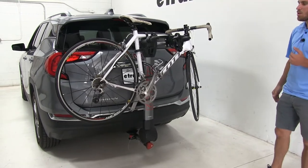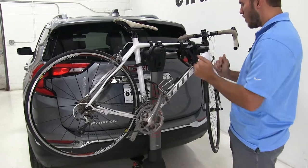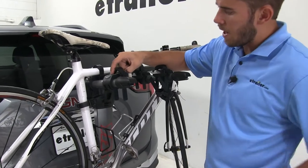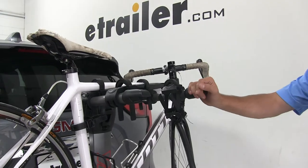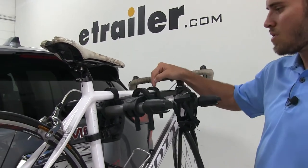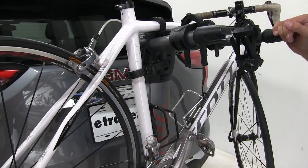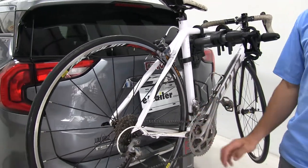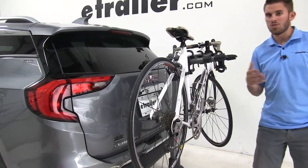Now we do have a bike installed, let's take a closer look and show off some of the features. Starting from the outside, on the ends of both arms we have two bottle openers. The cradles, though they are stationary, have this nice rubber TPE padding, which means that these little notches are going to act like shock absorbers for the frame of your bike while you're traveling. We have three different points where our bike is secured: two zip strips on the top of our bike frame, then one more zip strip securing it into the anti-rattle cradle. That's going to prevent the bike from moving too much while traveling, help prevent it from hitting the back of your vehicle or another bike you could have installed.